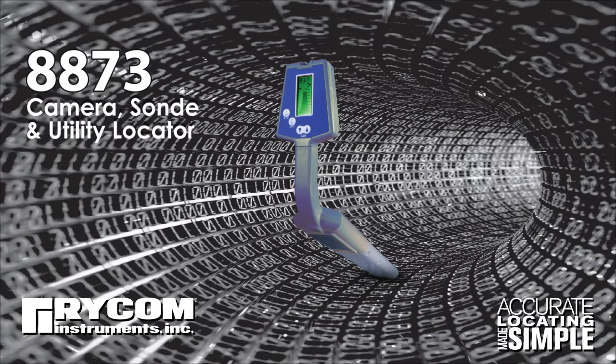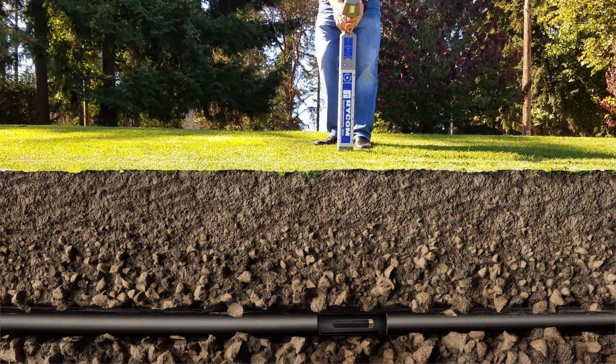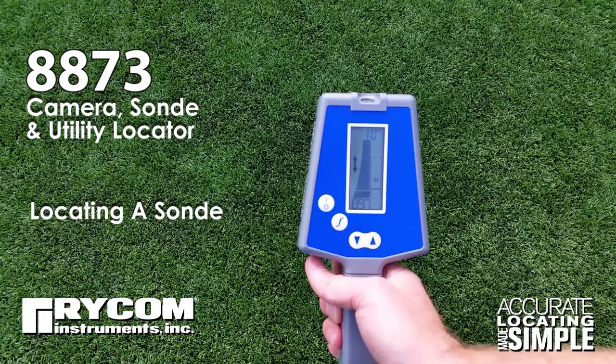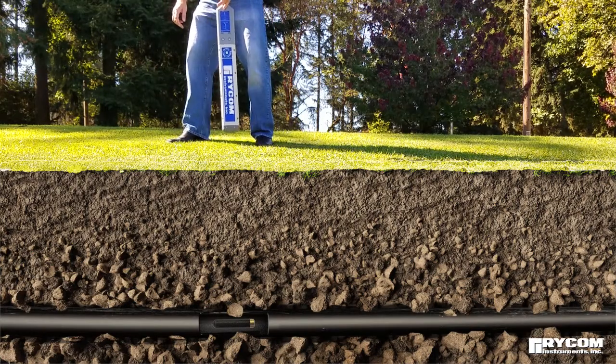The 8873 is a full-featured locator with many locating options for both cable and pipe locating as well as inspection camera and sonde locating. This video will focus on the 8873's most popular function: locating camera inspection systems and sondes, which are sometimes called bullets or beacons.